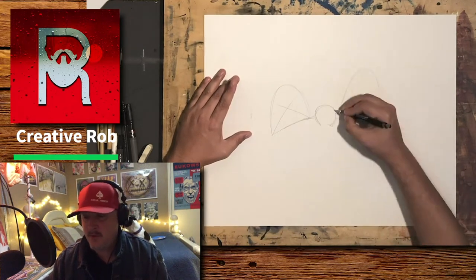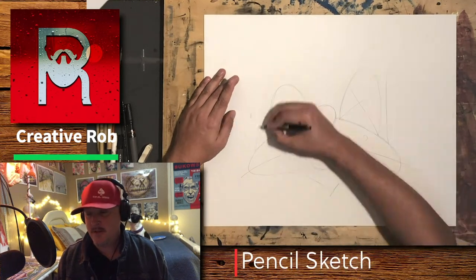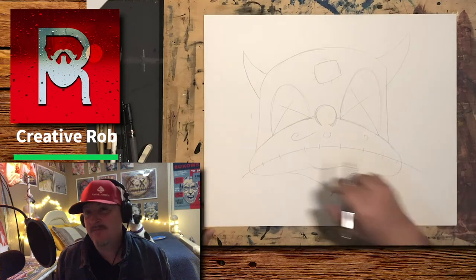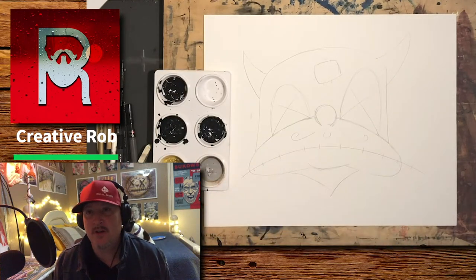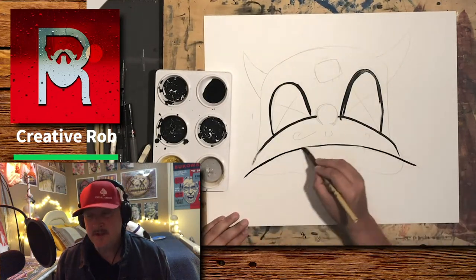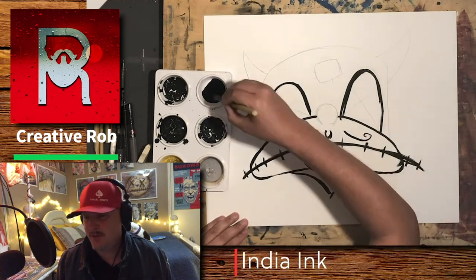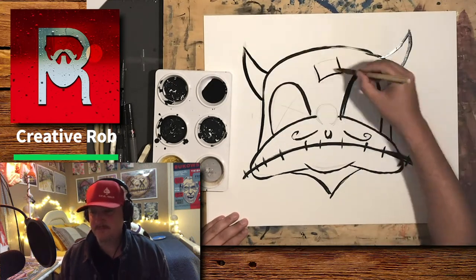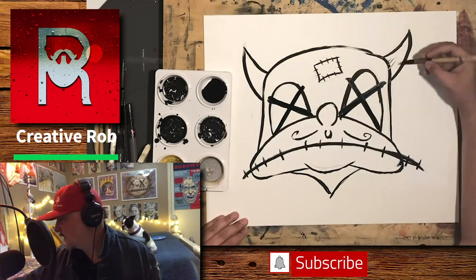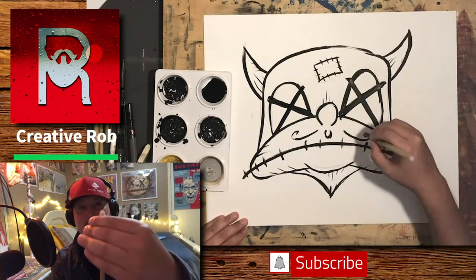So after I sketch it out in Procreate and get a design, I start sketching it out on a 16 inch by 20 inch watercolor board by Canson. It's like five bucks if you use your 40% off Hobby Lobby coupon — it's even cheaper. After I sketch it out with a pencil, I move on to India ink and a bamboo brush. I like the bamboo brushes; they're kind of rough and I like that effect.